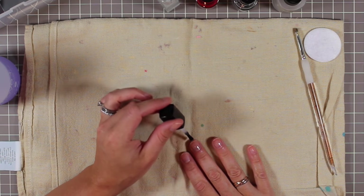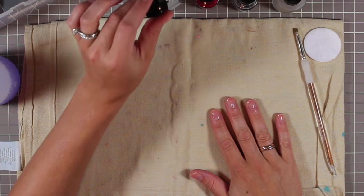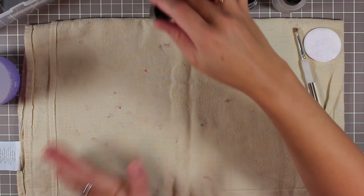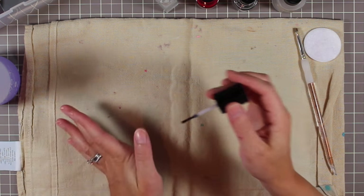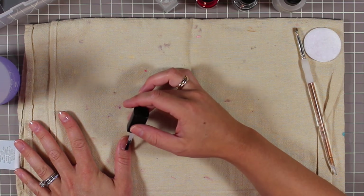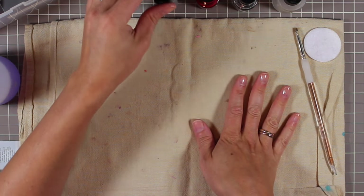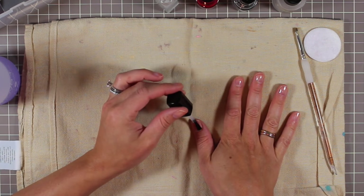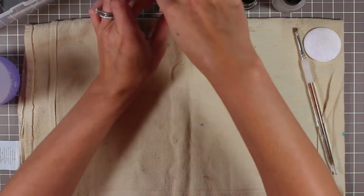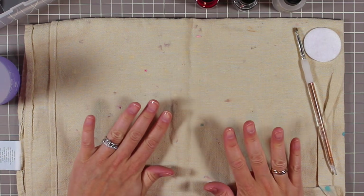I always paint over part of my cuticle at least, and onto some skin around my nail — that little cleanup brush just helps me fix that. For the thumbs, I do those last. I usually hook my thumb underneath the desk but I'll try to hold it at a flat angle. Voila — then I close that up tight and give it just a second. This base really dries very fast, so I don't worry too much about it.